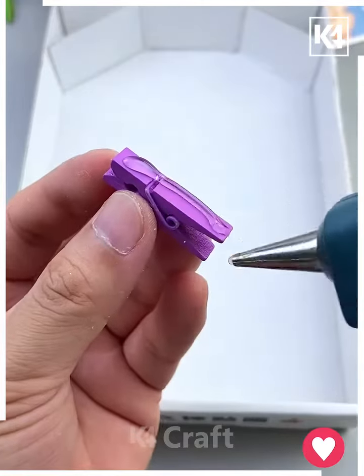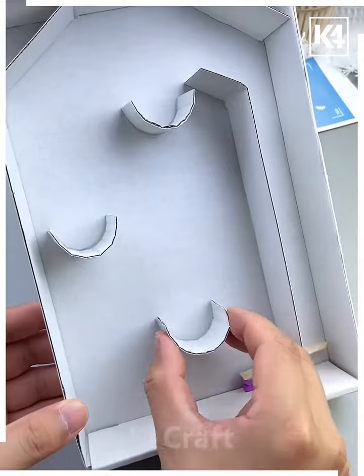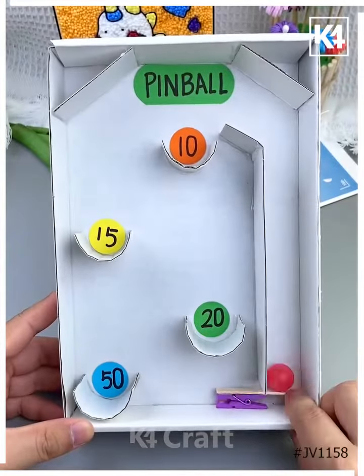Let's make this game at home. Take an empty box and put pieces around it. You can also paste a cloth clip and add more details like this. Look, put a ball and your game is ready. Thank you so much for watching this video!